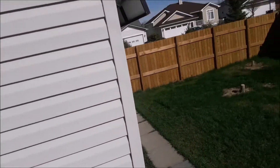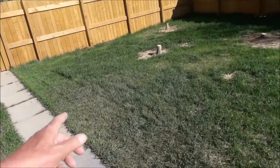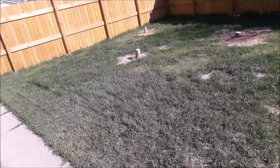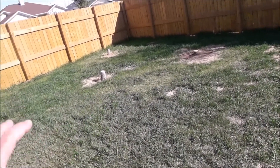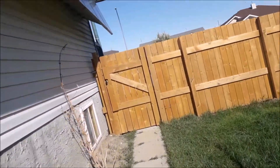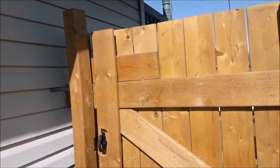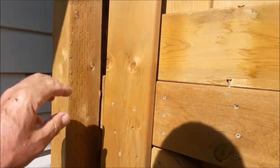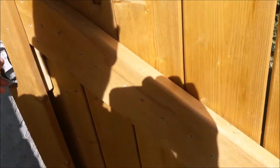Hey everybody, I set up sort of a fence, just stood up two pieces, one fell over, and now I'm going to start attaching them together, starting from the woodshed and running across. I'm going to fasten all these together with screws and scrap 2x4s and pieces of wood from pallets, and make myself a nice solid fence. This is going to be a 4-foot high fence, with a gate right about where that one fell.